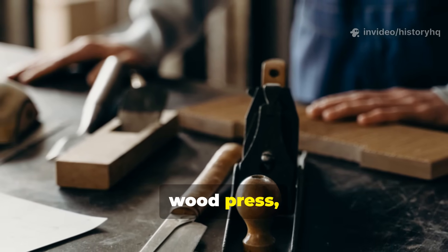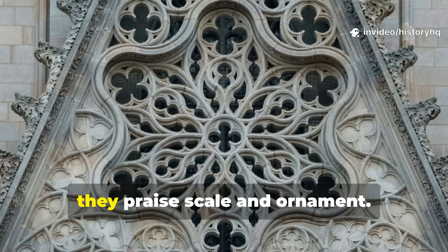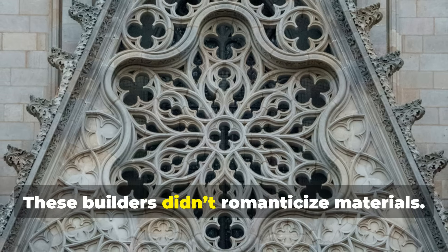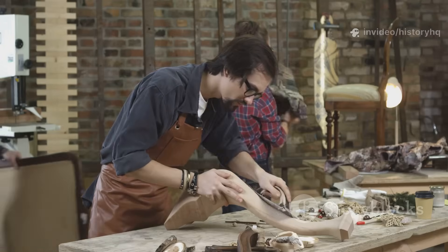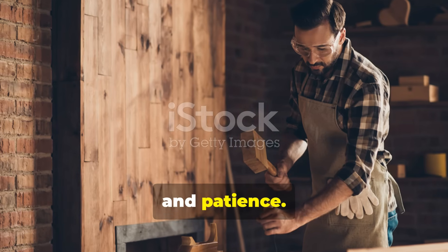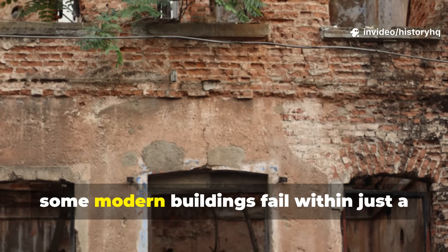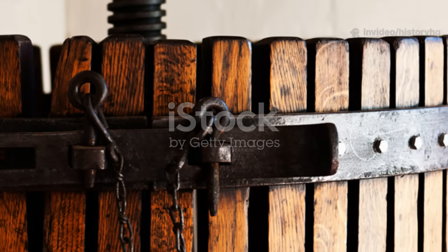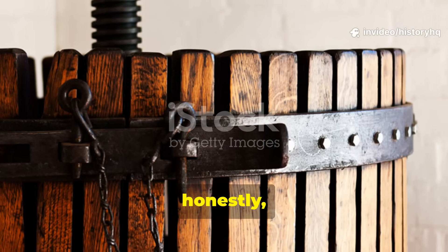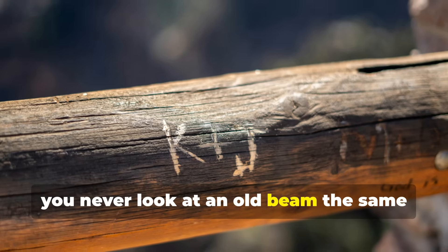The real lesson behind the medieval wood press goes much deeper. When people admire medieval buildings, they praise scale and ornament. But what they miss is restraint — these builders didn't romanticize materials. Instead, they studied them. They engineered improvements with deliberate processes rooted in observation and patience. That mindset is why structures built before industrialization still stand, while some modern buildings fail within just a few decades. The medieval wood press wasn't ceremonial. It wasn't symbolic. It was just necessary. And once you understand it, you never look at an old beam the same way again.